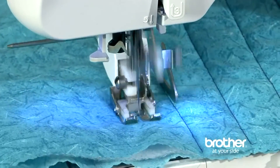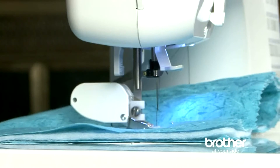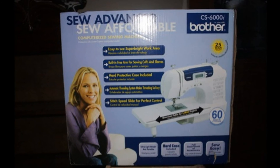This machine comes with a large quilting table and a very nice manual that is easy to follow. It is very affordable, especially compared to similar models of other brands.